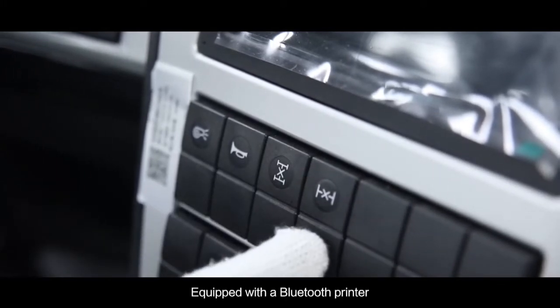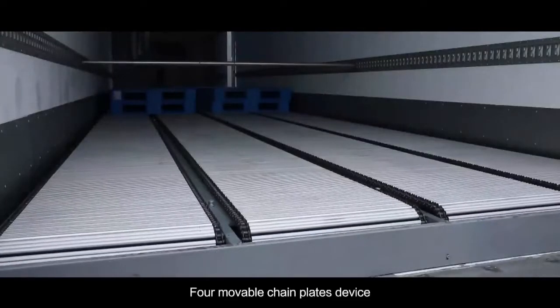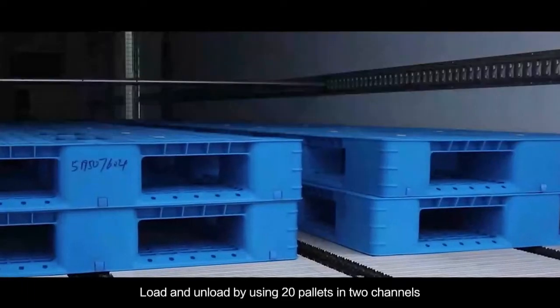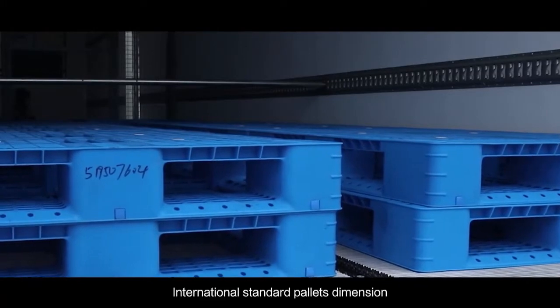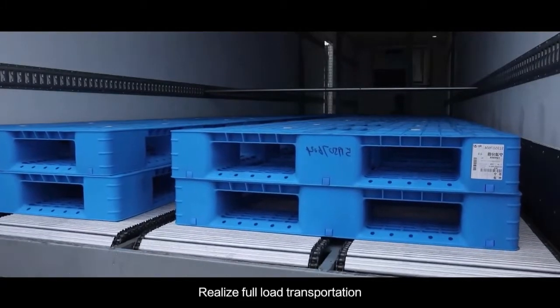The vehicle is equipped with a Bluetooth printer to facilitate the delivery of goods and the provision of raw data. For the movable chain plate devices, the total load mass is 30,000 kg. Loading and unloading is performed using 20 pallets in 2 channels with international standard pallet dimensions of 1100 × 1100 mm, realizing full load transportation.